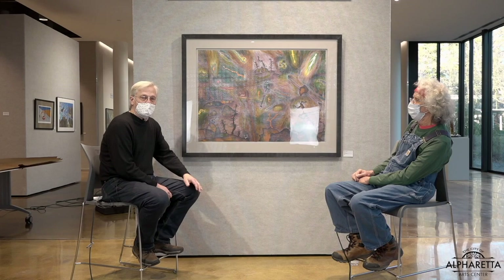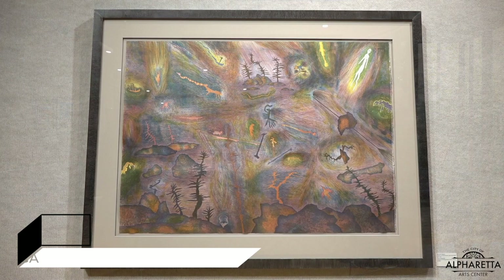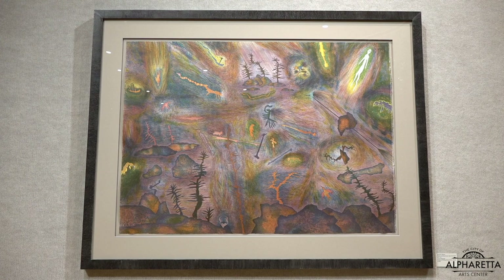We're going to move on to the next piece of Norman's here, and it's a wonderful piece — the one you would see when you first walk in the Art Center. Norman, what is the inspiration? Where did this come from? What's its journey?